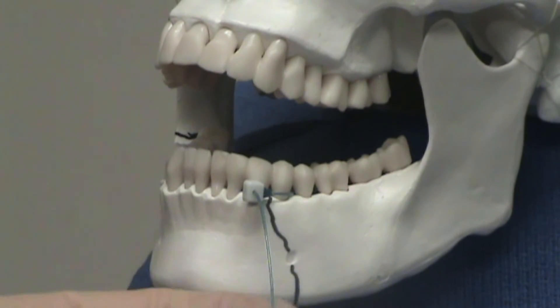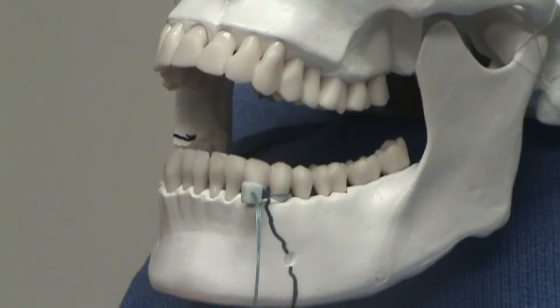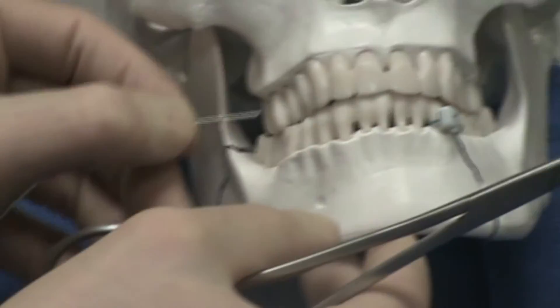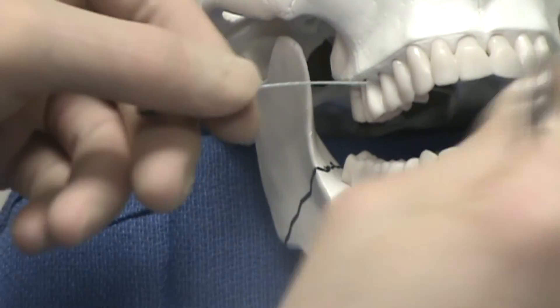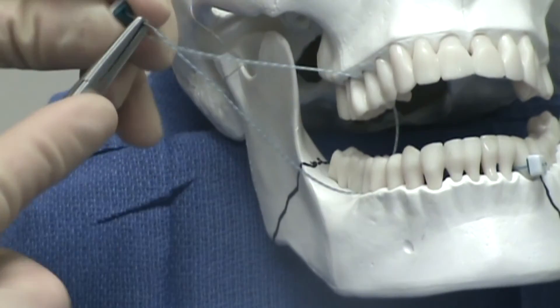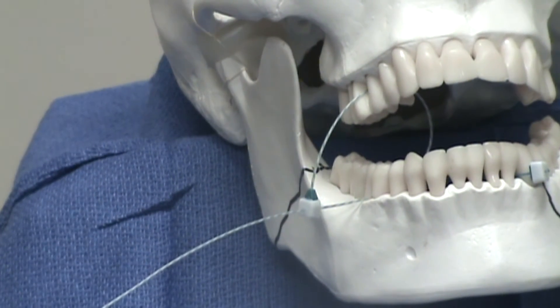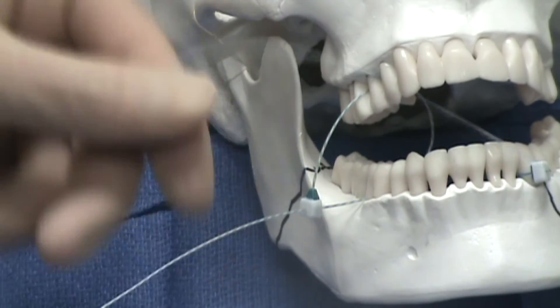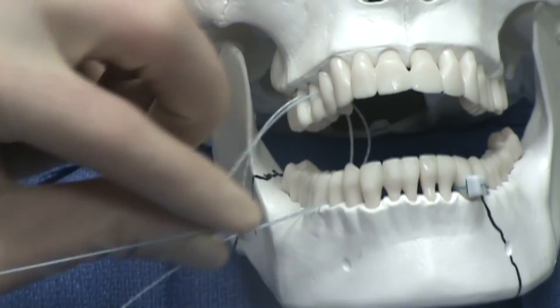The devices can also be used to secure the upper dentition to the lower dentition by placing the devices in the apical embrasure between teeth and looping the device from the upper dentition to the lower dentition prior to securing the device in the clasp. The devices in the left and right dentition must be fully applied prior to placing the patient's teeth into occlusion.